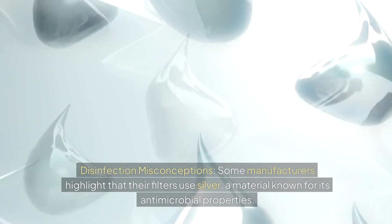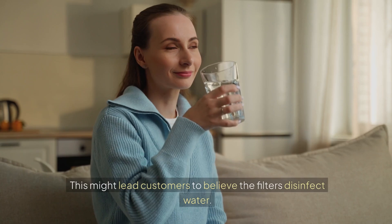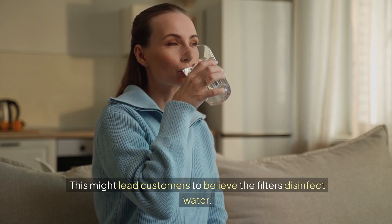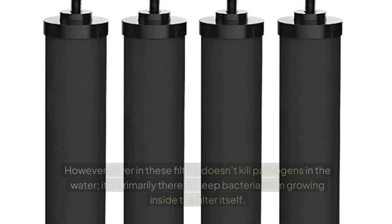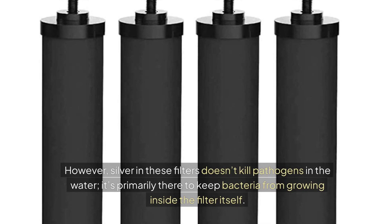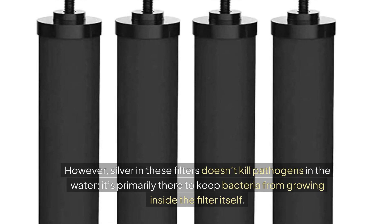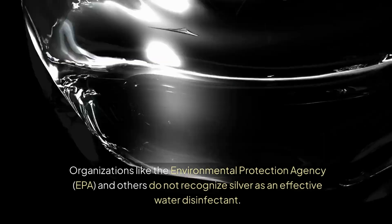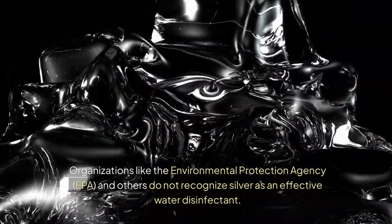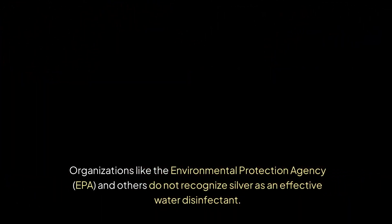Disinfection misconceptions: some manufacturers highlight that their filters use silver, a material known for its antimicrobial properties. This might lead customers to believe that these filters also disinfect water. However, silver in these filters doesn't kill pathogens in the water — it's primarily there to keep bacteria from growing inside the filter itself. Organizations like the EPA do not recognize silver as an effective water disinfectant.